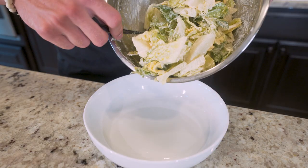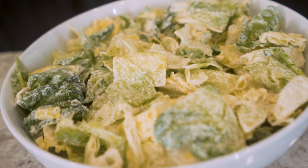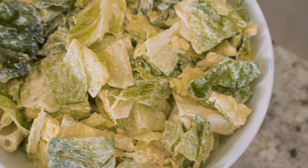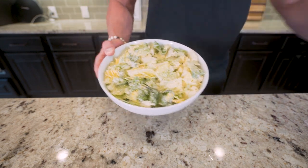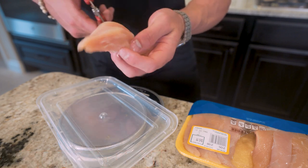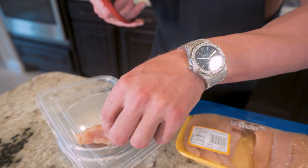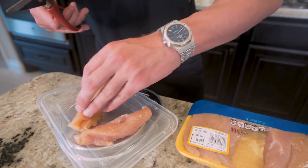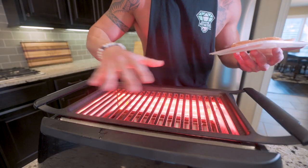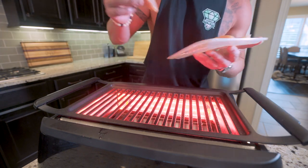Once it's fully coated, we'll find a nice big salad bowl and place it all down in here. Now that we got the base of our salad ready to go, let's move on to the chicken. For this, I'm using chicken breast tenderloins — you barely have to do any trimming, which makes it super convenient. I'm going to sit them on our food scale and weigh out 224 grams. And because I'm feeling extra fancy today, I'm going to grill these on my Phillips tabletop grill — you can get it on Amazon, pretty cheap. Works wonders, but if you want to just make it quick, you can always do it in a skillet.